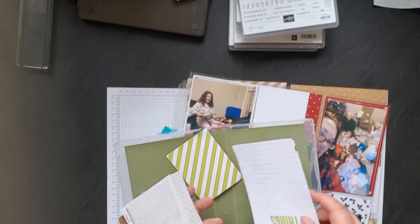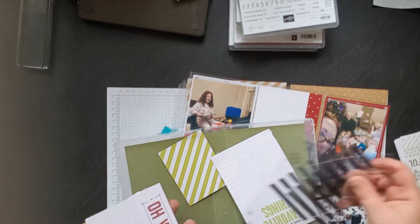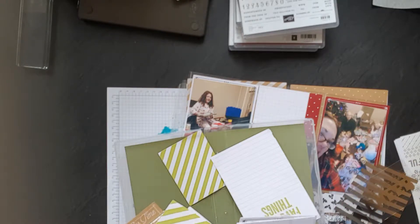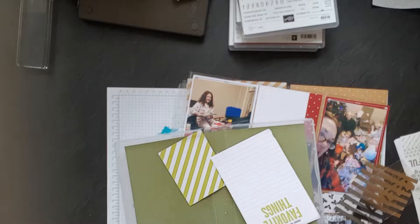It looks like I've got an awful lot of stuff, and I do, because I had two sets. I was given one and I had already bought one, so I've got two sets here. You get 72 cards. I can't really remember the breakdown — you get more of the little cards than the big cards. The 6x4 ones you get two of each design.